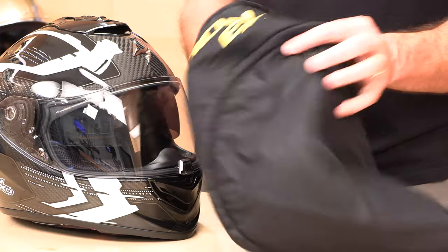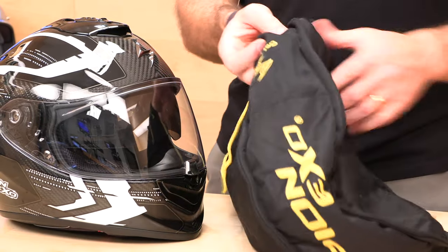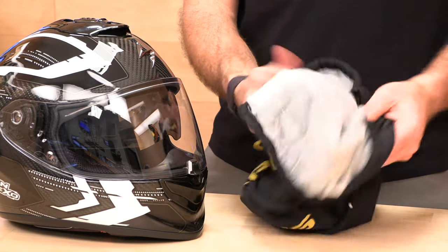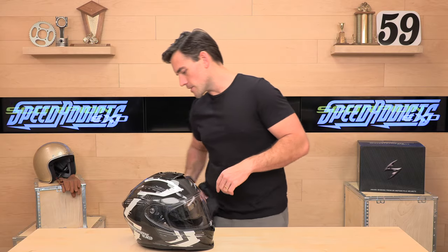Also in the box is a helmet bag — but it's not just any sock. It actually has quite a bit of padding, a nice drawstring, branding, that sort of stuff. I just wanted to call it out because it's quilted — it's got a little bit more than your average helmet sock. So they're including that with the ST-1400.